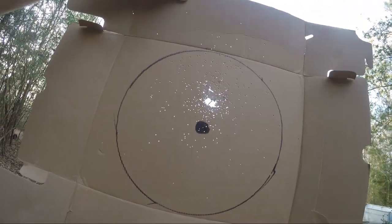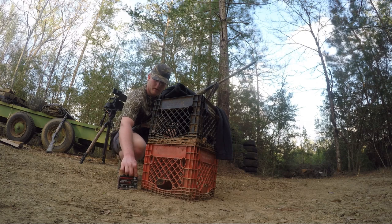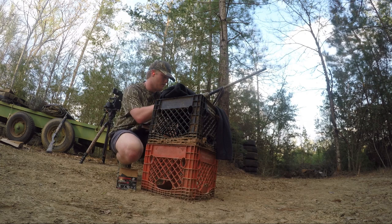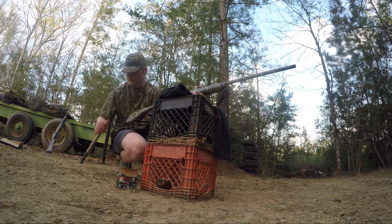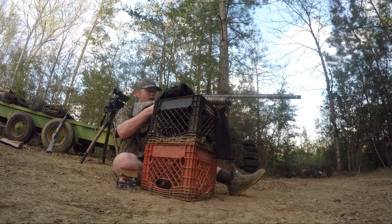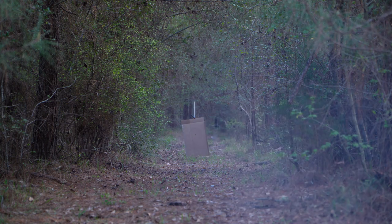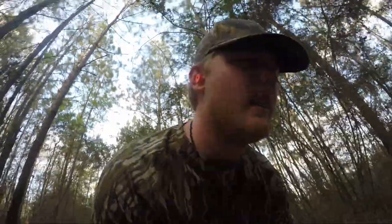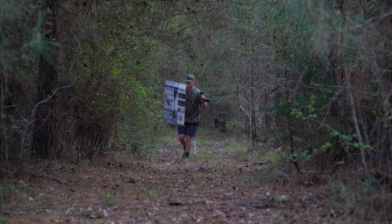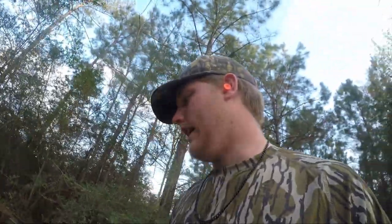That's good. Now 40 yards — 40 steps, I keep saying yards but I mean steps. There's a nice, even pattern at 40 yards. I'll bring it up closer so you can see it on camera. Great pattern for 40 — it really filled up that 12-inch circle. Really good pattern; I'm very pleased with that out of those Long Beard XRs.